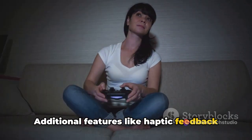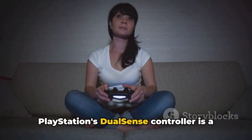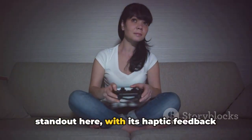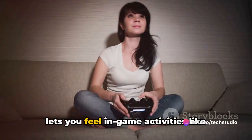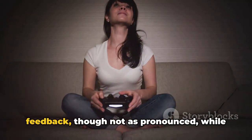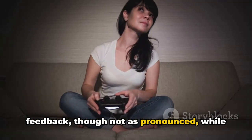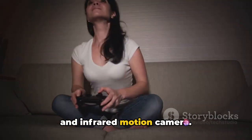Additional features like haptic feedback and motion sensors can also enhance gameplay. PlayStation's DualSense controller is a standout here, with its haptic feedback providing a more immersive experience that lets you feel in-game activities like never before. Xbox's controller also offers haptic feedback, though not as pronounced, while Nintendo Switch's Joy-Con has HD rumble and an infrared motion camera.